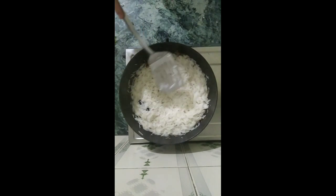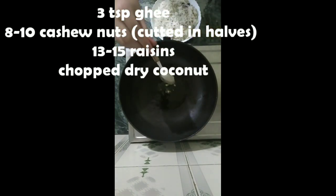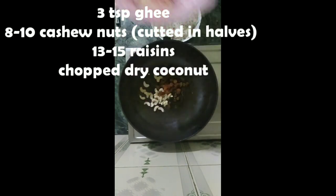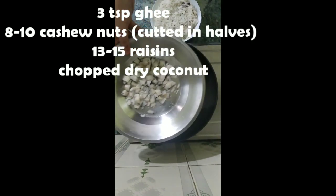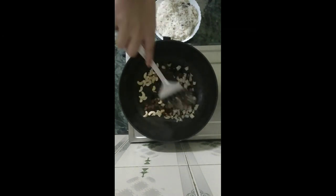This is our final mix to the rice — switch the flame off after this. I'm here with the same kadai. Let's add in three teaspoons of Govardhan ghee into it, let it melt, and add in some cashew nuts and raisins. I have cut the cashew nuts in two halves from the middle. You can also add in some almonds, walnuts, or pistachios. Here I am with chopped dried coconut — give it a nice mix.